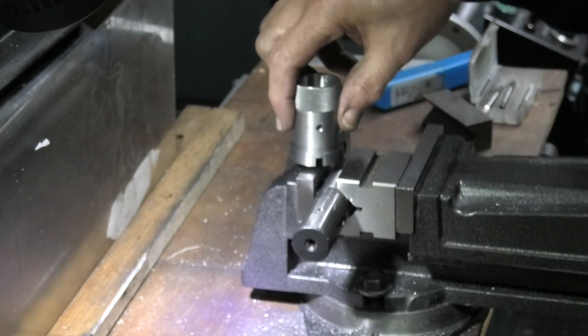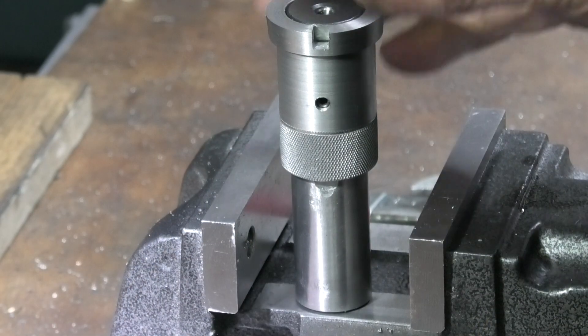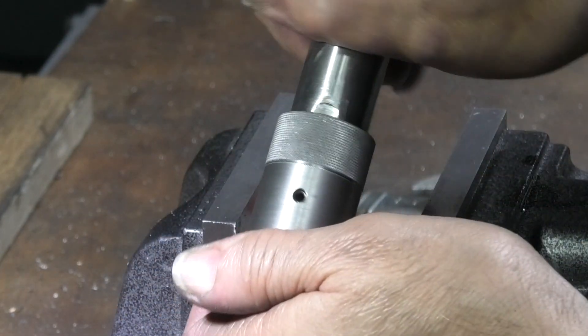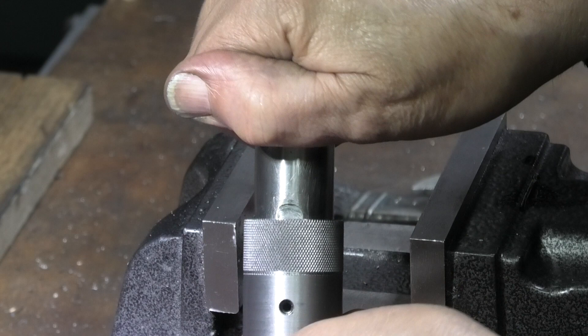The thread goes through the two parts. That part now has the grub screw in and locks the two together. This enables you to change the Morse taper sleeve if you need a different Morse taper.